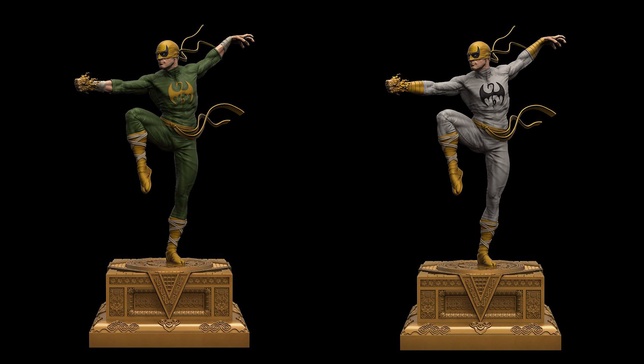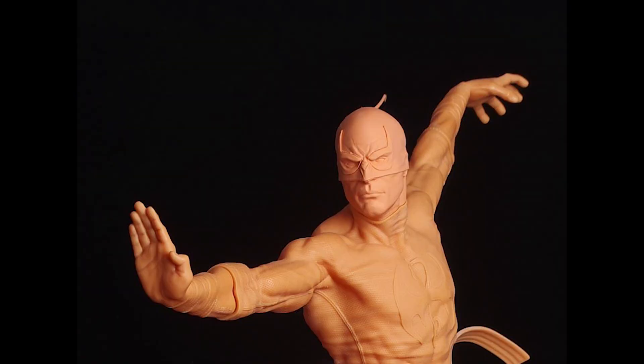Lastly, from the same studio, their Iron Fist was also printed and molding has also begun. Here are some updates on that.